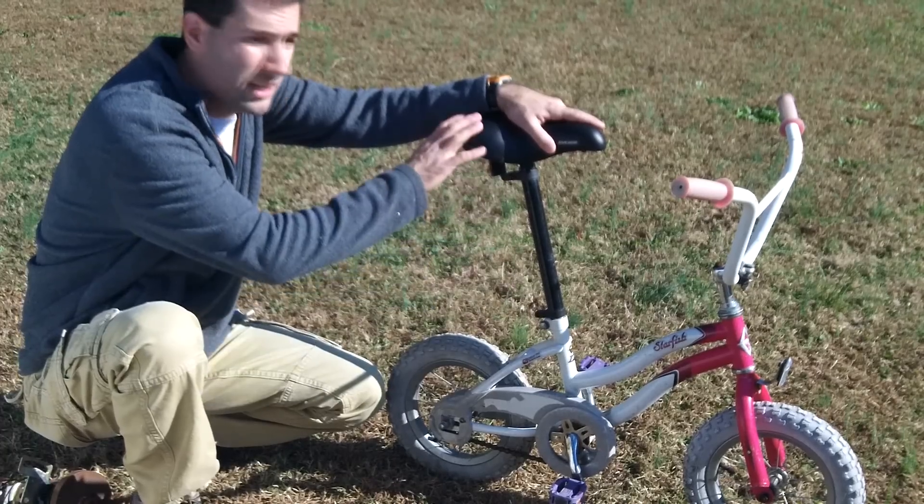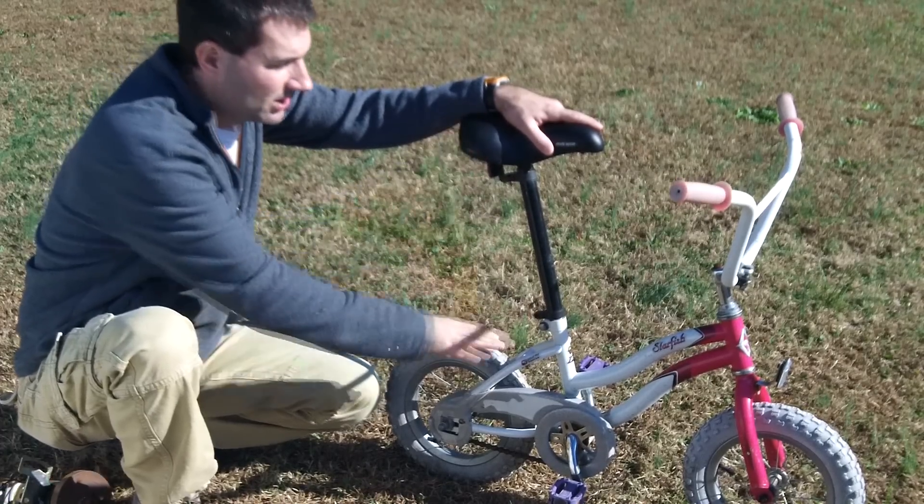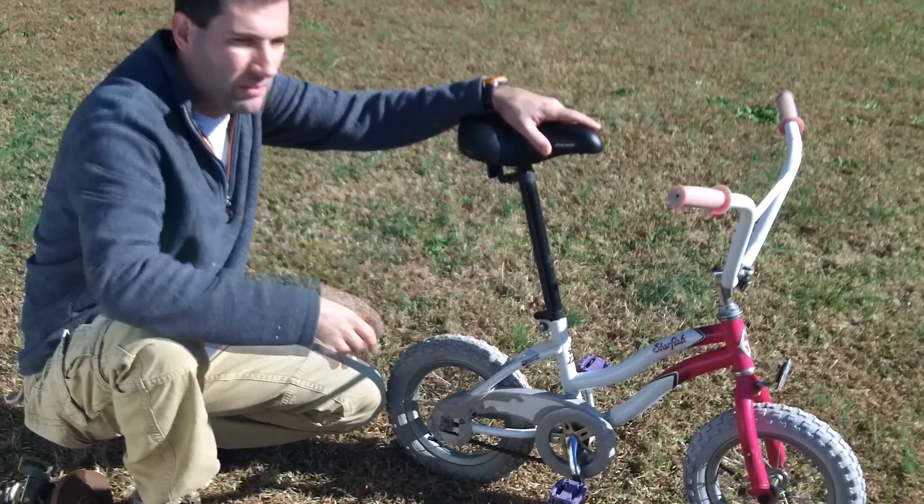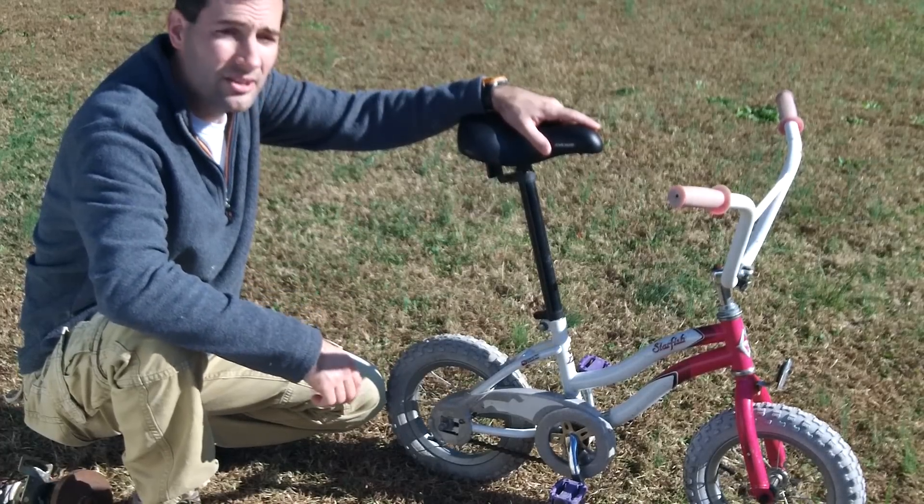I've already modified the seat to make it to where I could actually ride on it. The original seat was about this high and the handlebars were tiny, so I put medium-sized handlebars on there. So let's go ahead and get started.